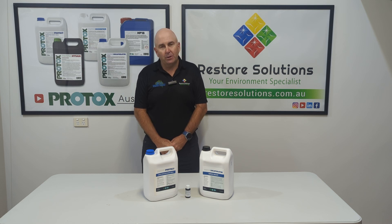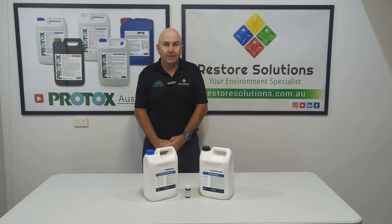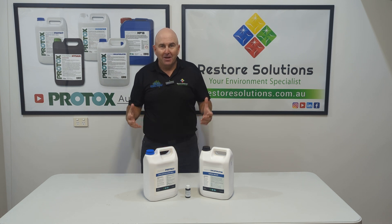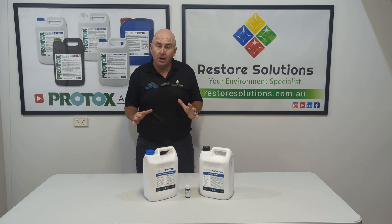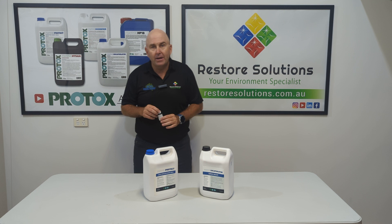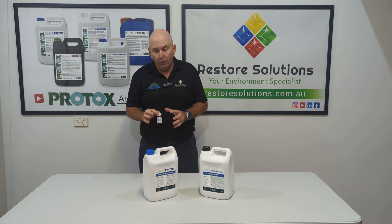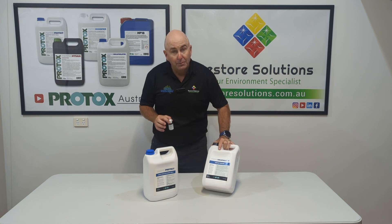Hi there, Gary here from Restore Solutions, representing Protox products from Denmark. Here today to talk to you about one of our fantastic new products — our green colouring that formulates with either our Protect or our Encapsulator.